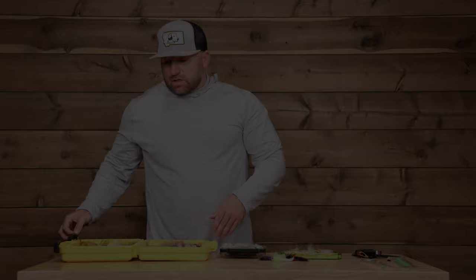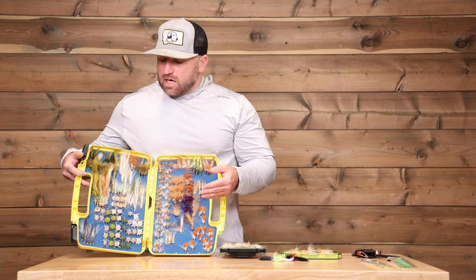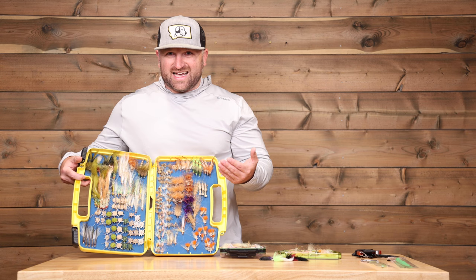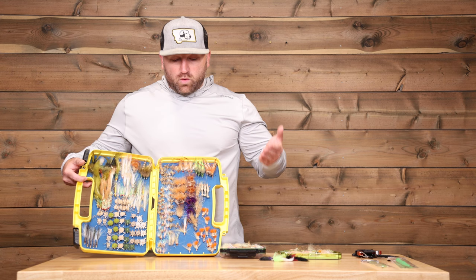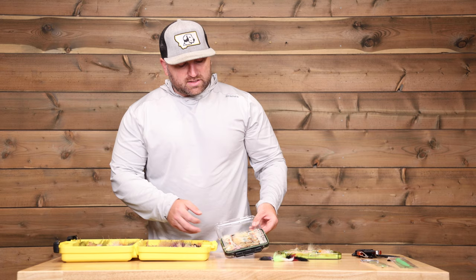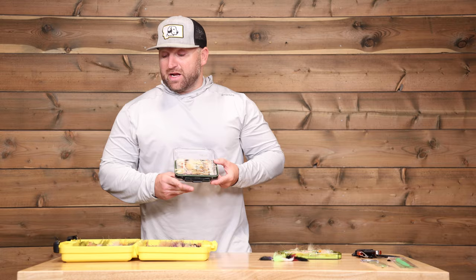Whenever I'm fishing the Bahamas, I typically take two boxes with me. I take my boat box, which has a very organized look with a variety of sizes from size 2 all the way up to about an 8. Generally speaking, I keep my crab patterns separate and my shrimp patterns all in alignment so I know what size I'm grabbing. This stays in the boat so you don't have to worry about lugging it around in your backpack. I also take a smaller box for when I'm out wading — I still want access to switch flies, but I bring the selection down a little bit compared to what I keep in the boat bag.